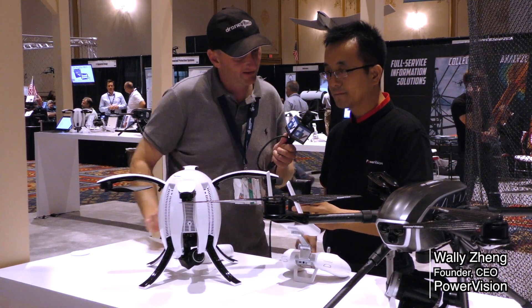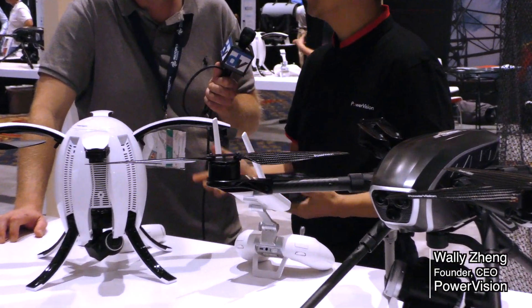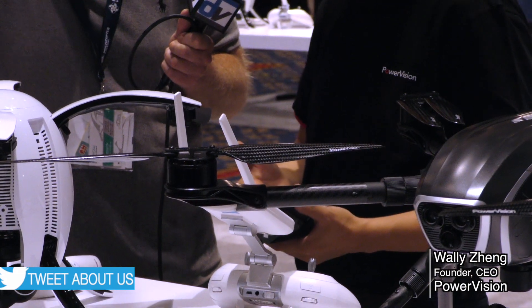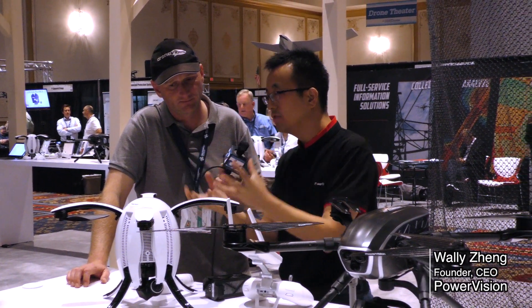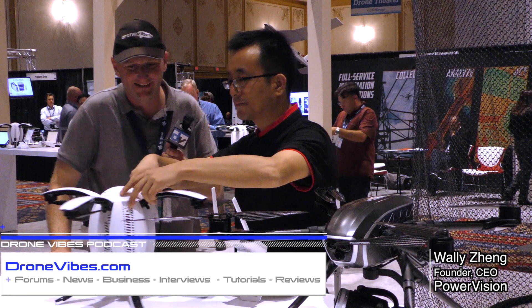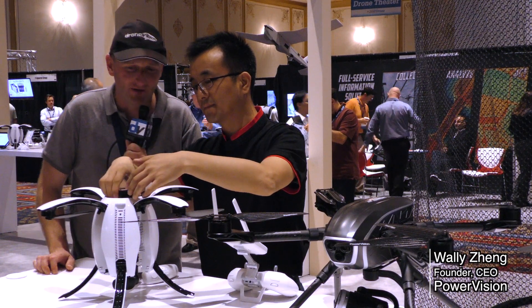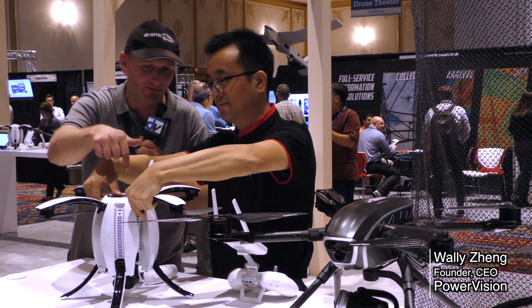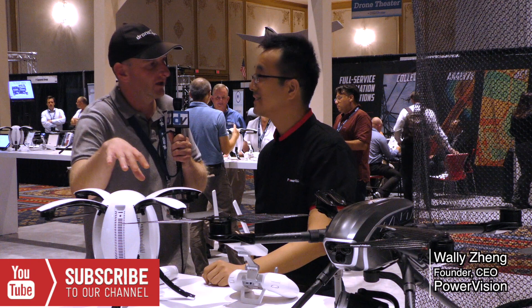The battery had to meet airline carry-on standards with limitations on battery capacity. Despite that, they achieved 23 minutes of flight time. It's a 6,400 mAh 4-cell battery. To insert it, you just flip open the top of the drone and slide the battery inside. You turn it on by pushing the button on the top of the unit — very easy.